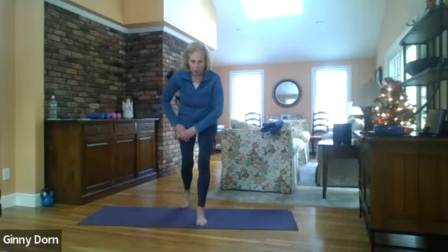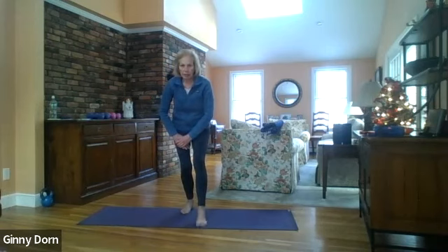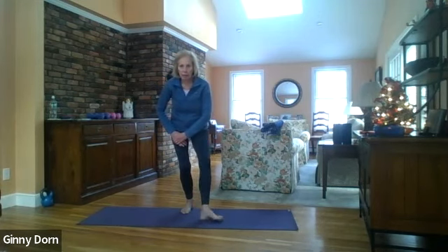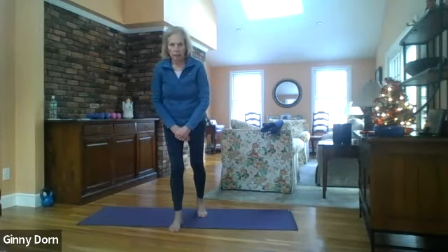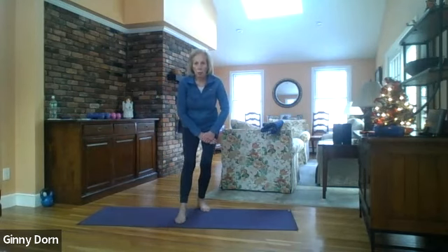Let's tap for fifteen — one through fifteen. Side to side — one through fifteen. Then roll up and step your left foot forward, right foot back.